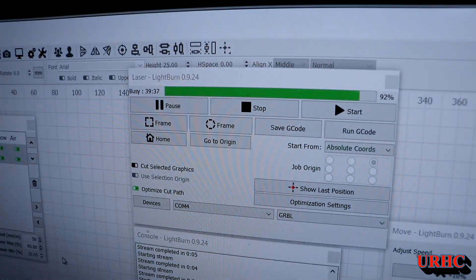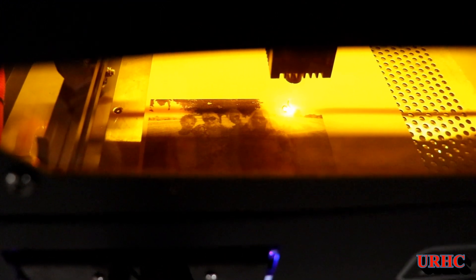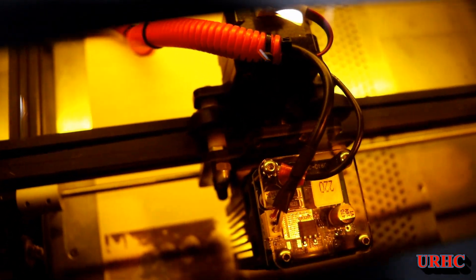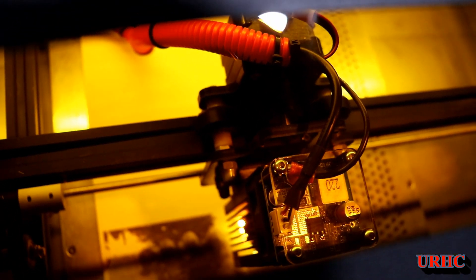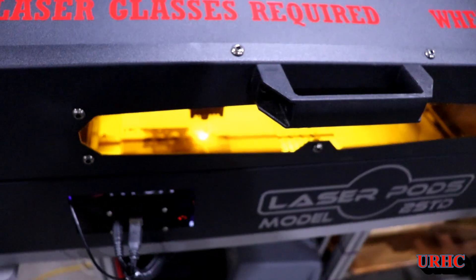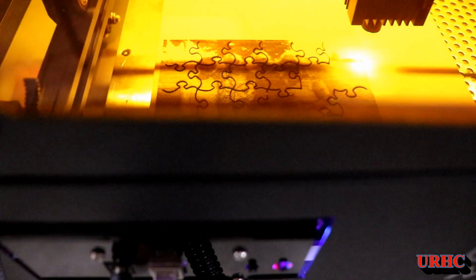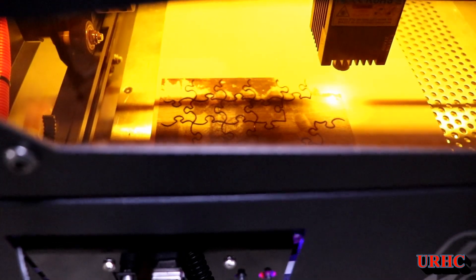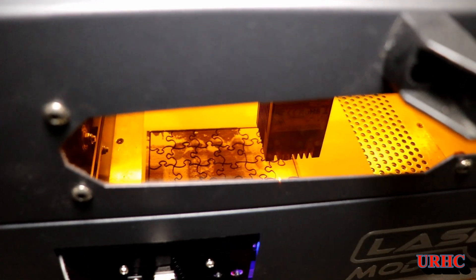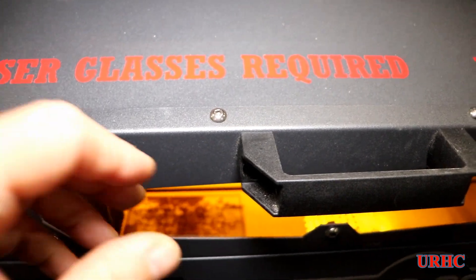Basically this is the test for the enclosure. At 39 minutes in — it ran for about an hour until it was done — we're now cutting out the jigsaw puzzle. There's a lot of smoke coming off the cut but the fan in the back is really doing a good job collecting it and nothing's coming into the room. It does look like this really is a nice enclosure for this laser if you don't want to build one.